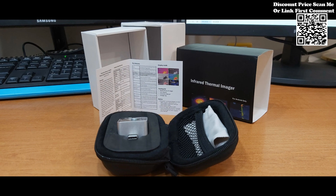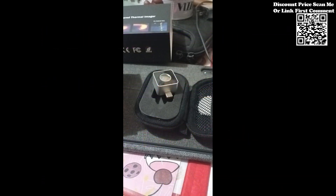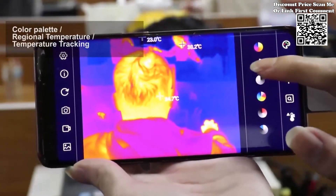Equipped with advanced analysis tools, the Tooltop Infrared Mobile Thermal Imager empowers users to perform comprehensive thermal inspections with precision and efficiency. Users can add points, lines, and rectangular boxes to thermal images for regional temperature measurement.